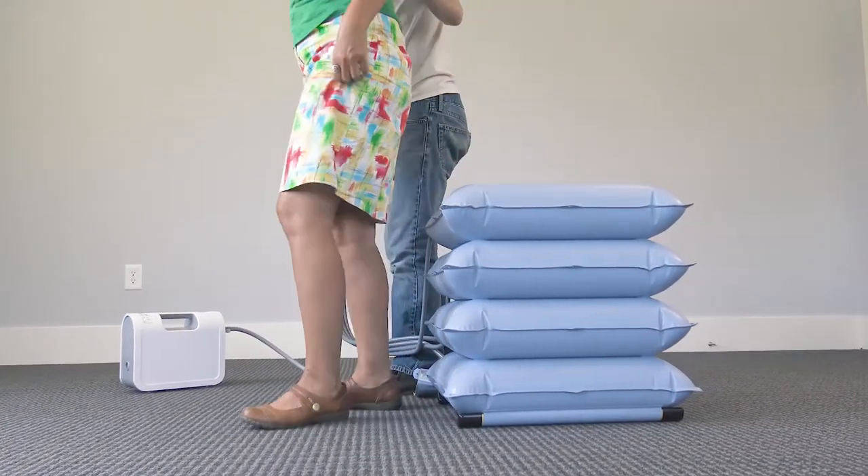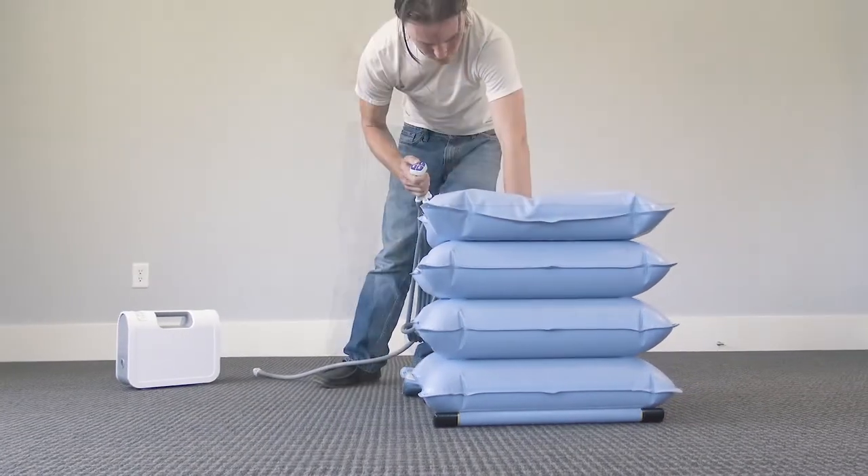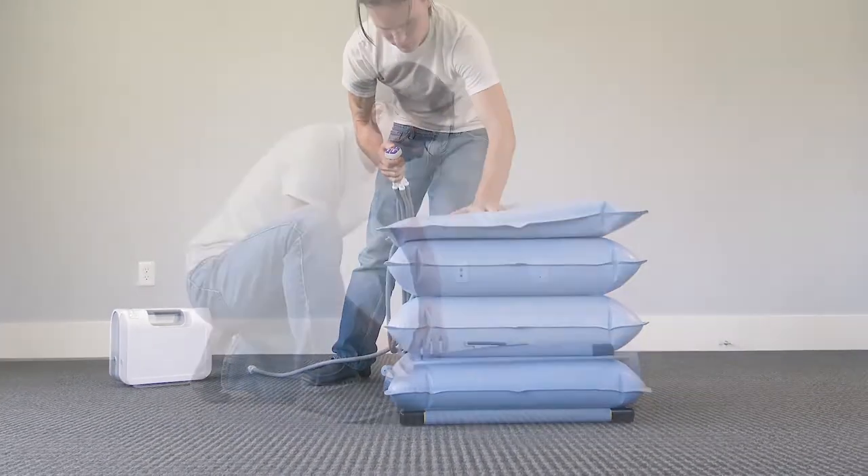To deflate the Elk, disconnect the controller from the compressor and press each number to deflate each compartment. Apply pressure if necessary.